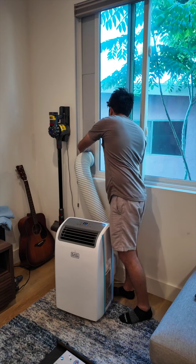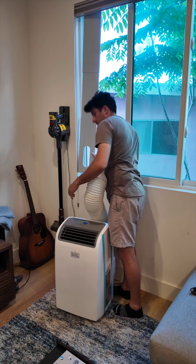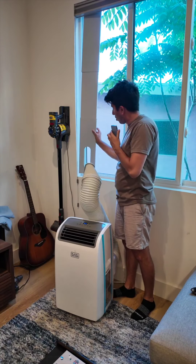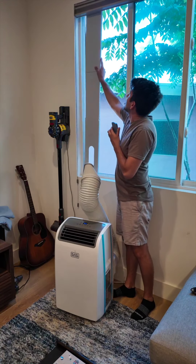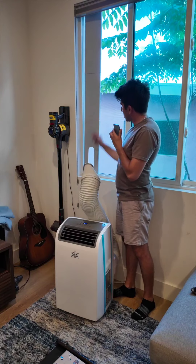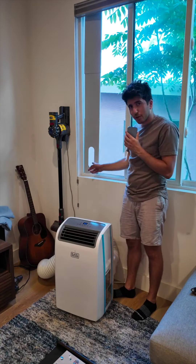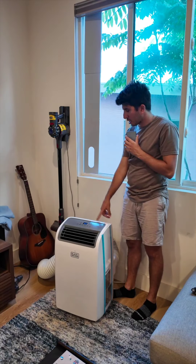I'm going to snap this piece out. I got it off — hopefully now you can see there is a hole here at the bottom stuck in my window frame. There's a hole right here — that's where the hose connects to and connects the air conditioner to the outdoors.